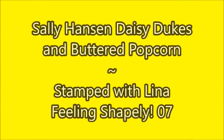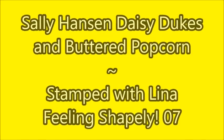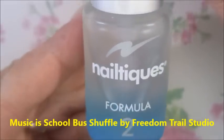Hello, my friend. Welcome to my channel. Today I've got Sally Hansen Daisy Dukes and Buttered Popcorn, and I'm going to use the Lena Feeling Shapely 07.